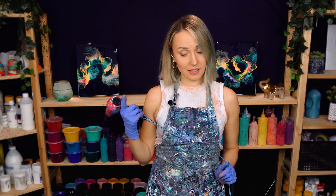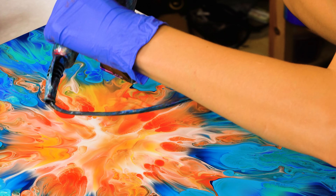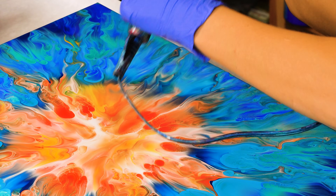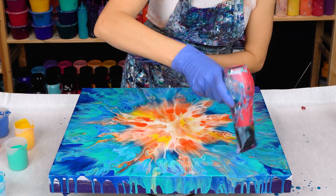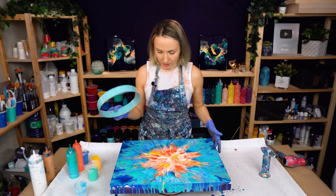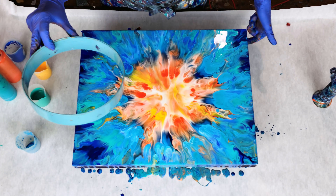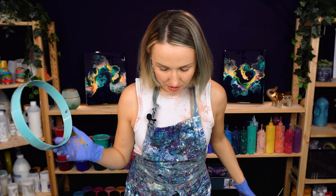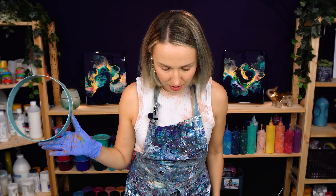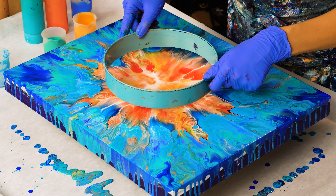That looks really cool, but does it look like a sun? I'm not so sure, but it definitely has this beautiful glowing effect. I'm going to do something — I want to add a circle inside, and I think that will make it look more like a sun, because right now it's a mix of molecule and snowflake and maybe a sea star, but not so much the sun. Should I do it? Yeah, I'm gonna do it.